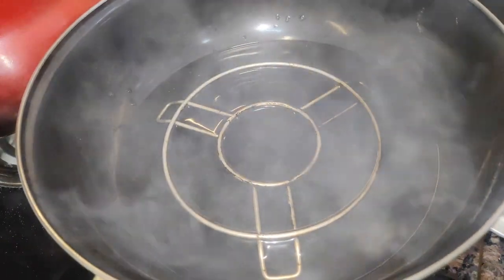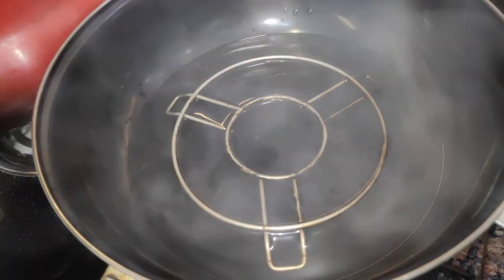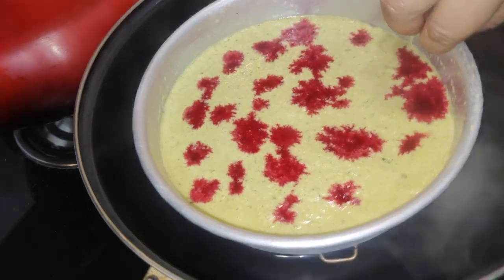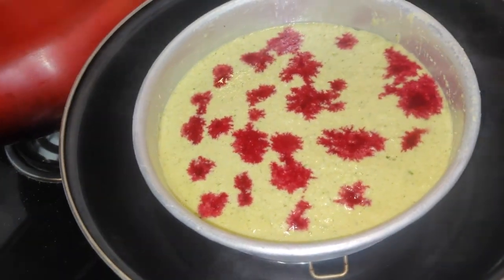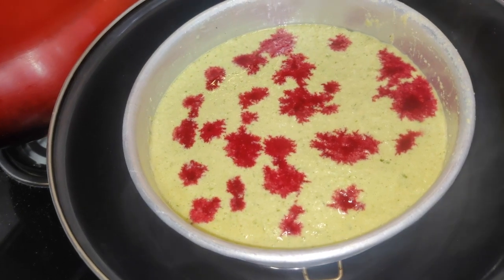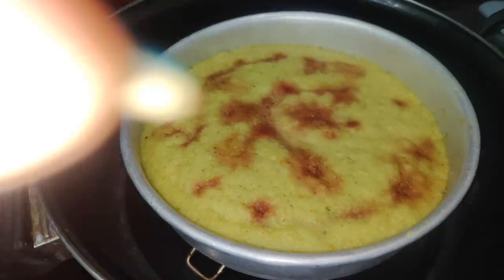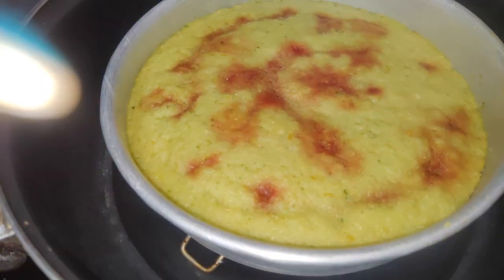Now we will put the fruit on the water. We will put it on the water for 10-15 minutes. Our fruit is ready. It is so good.